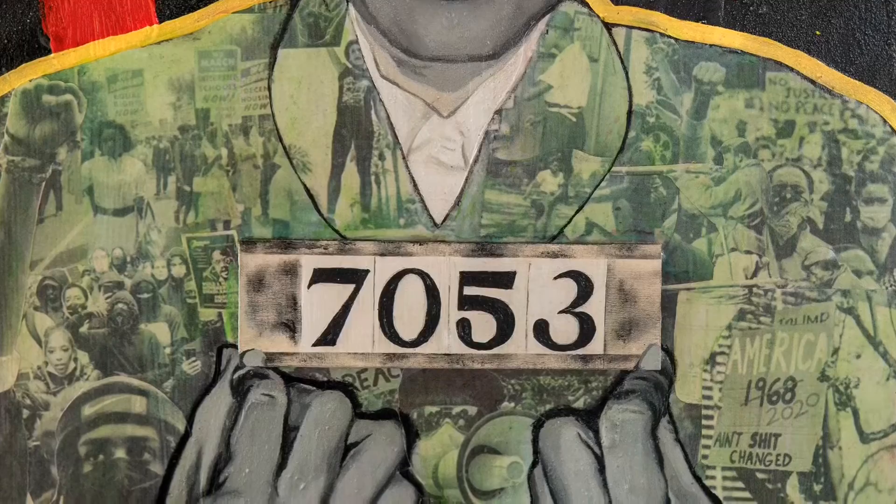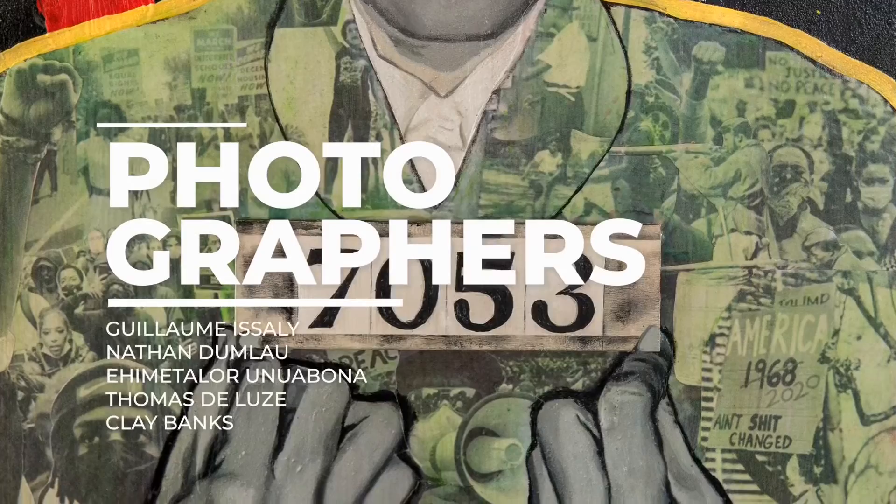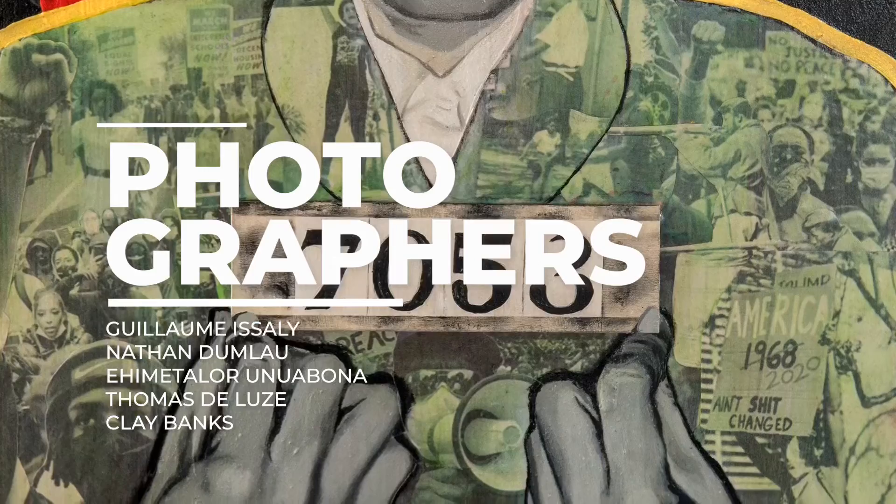Thank you to the following photographers for sharing their work online with us: Guillaume Isile, Nathan Dumlau, Ahima Talor Unuobona, Thomas Deleuze, and Clay Banks.